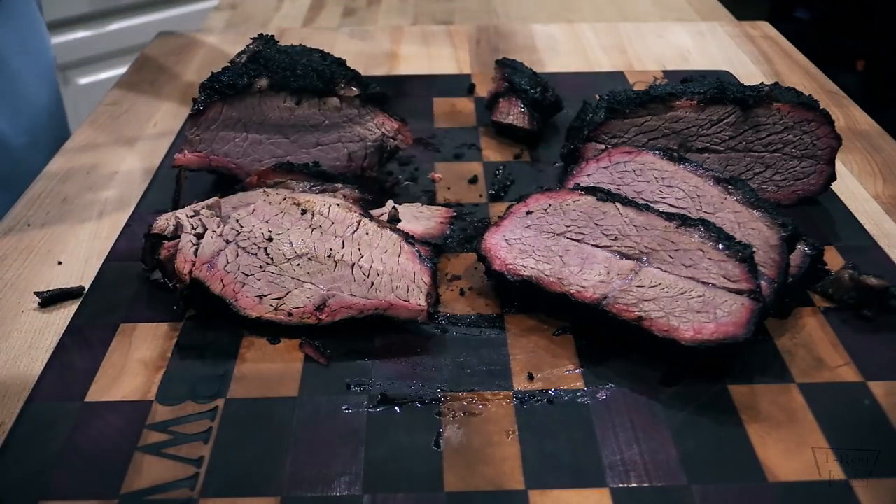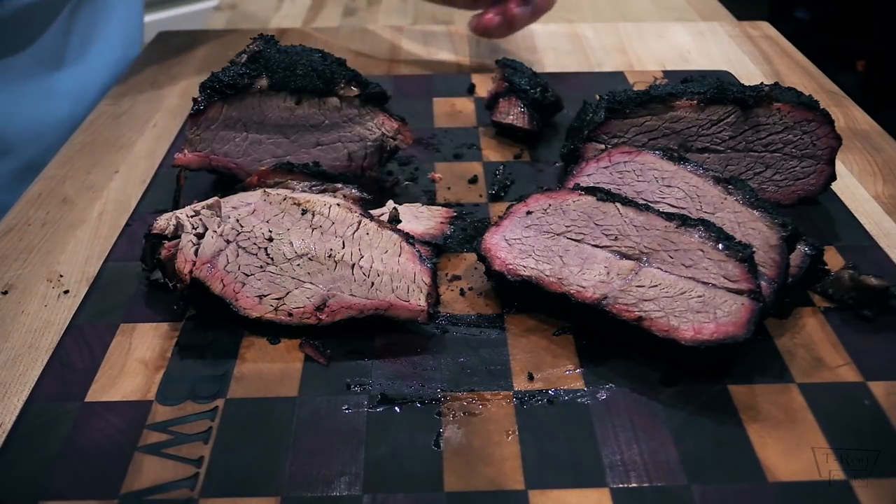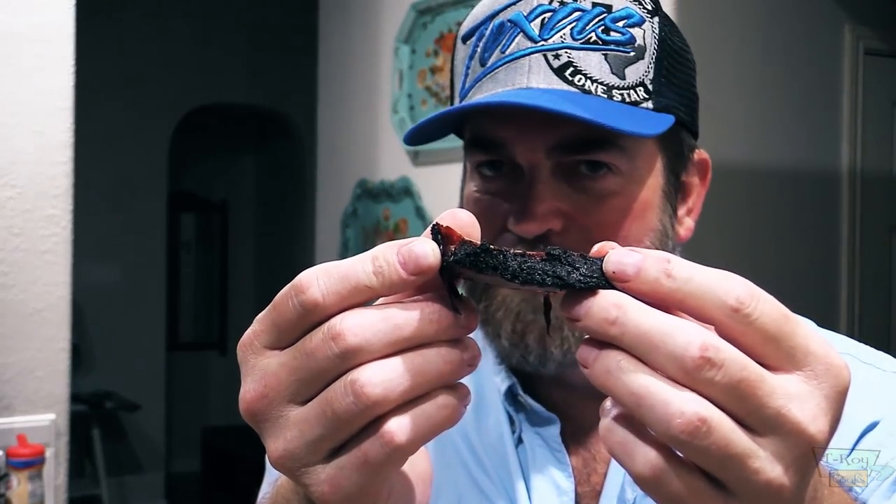Holy cow, there we go folks — that's what we're looking like. Let's go ahead and give this a try, see what it tastes like. Check out that bark — the bark looks great thanks to this Cosmo Q rub. Get you some of this, it's good stuff. And that slow and sear — if you've got a Weber kettle, get you a slow and sear. Links down below, hope y'all check them out. It's like brisket, seriously. Oh yeah, that's what I'm talking about. Great flavor. Your Mojo Bricks work — link for them will be down below.